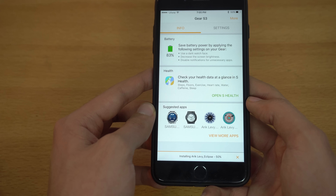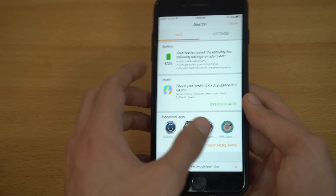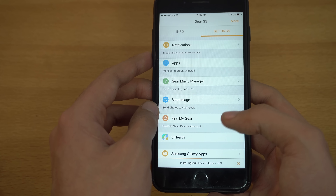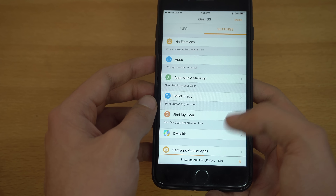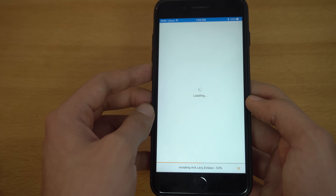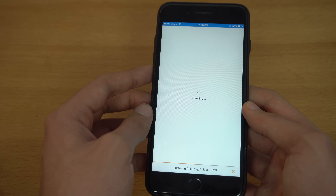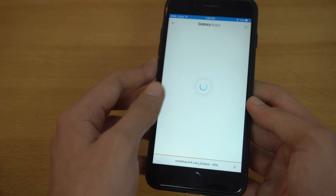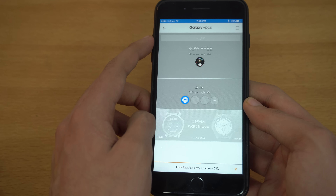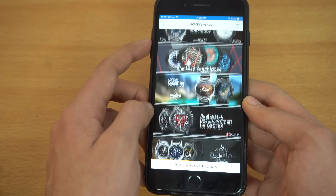I'm done with the pairing setup, so let me go through some watch features. This is the default look and you can swipe to see all your widgets. Swiping here you can see your notifications. Swiping from the top you get brightness, sound profile, do not disturb, airplane mode, and the music player.